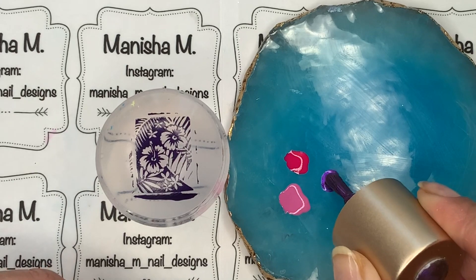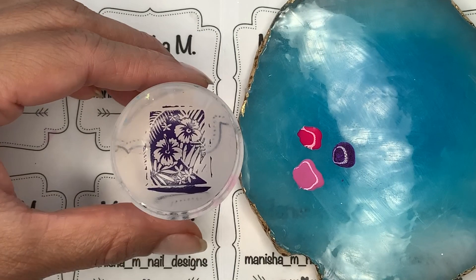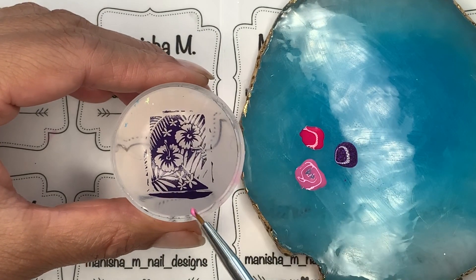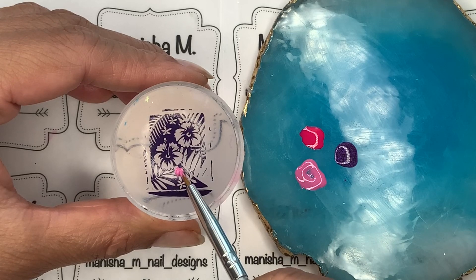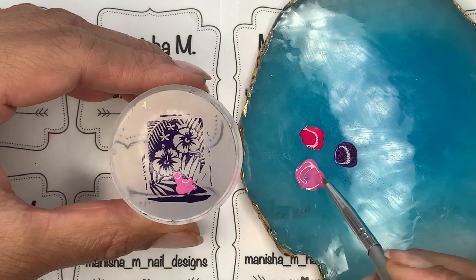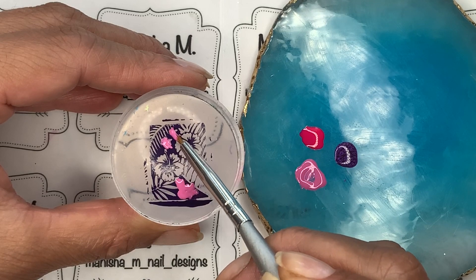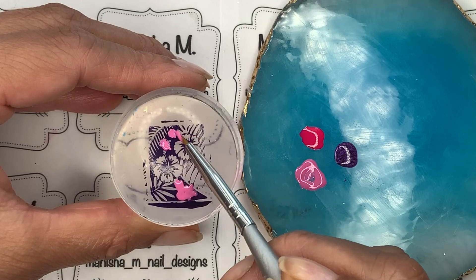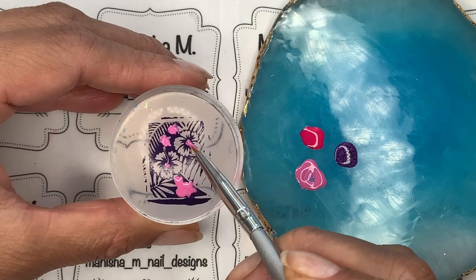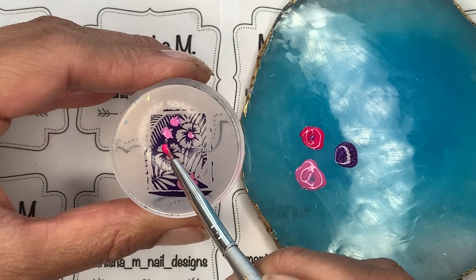You can actually colour these in just using the brush straight from the bottles. But because I've got a bit of fine detail work to do, I thought it'd be easier to just pop a little bit onto the palette and then pick it up with a fine detail brush. You could also use a dotting tool if you want to. And if you feel like you're heavy-handed when you colour in, you can always pop on a coat of top coat — not a fast-drying one, just a clear coat — let that fully dry and then colour in your design, because this will just protect the delicate stamping underneath.